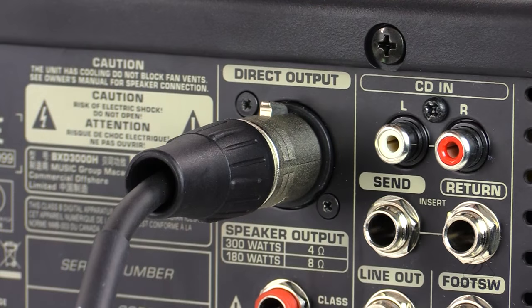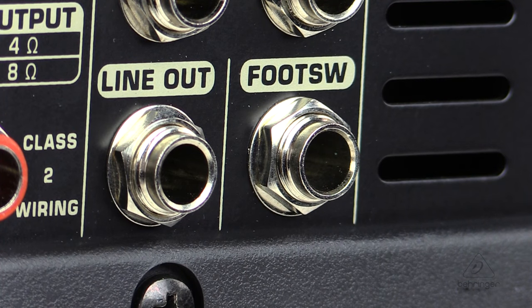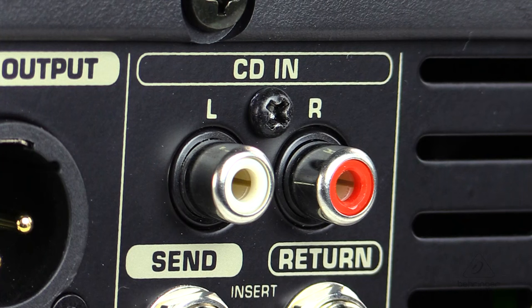There are both balanced XLR DI and line outputs for direct connection to a mixing console, so you can walk into the studio, connect right away, and get tracking. The CD input allows you to have tracks playing so that you can practice against them and play along with your favorite music.